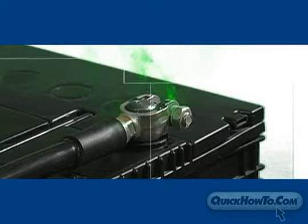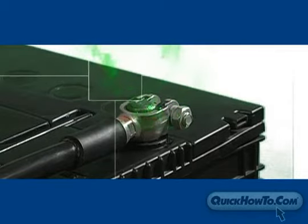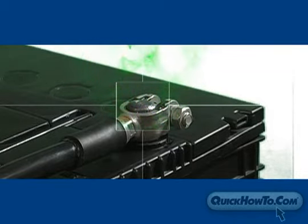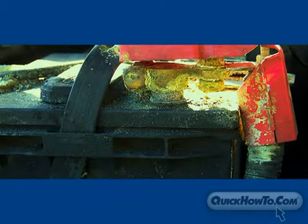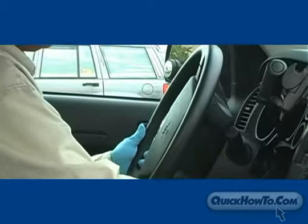Most batteries will leak acid fumes in the area where the plastic casing meets the battery post or terminal. Protective washers seal out acid fumes, protecting battery terminals from corrosion and prolonging battery life.